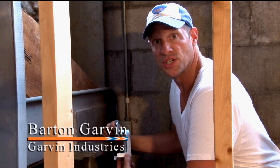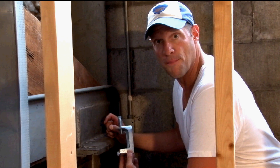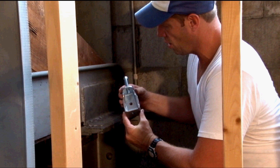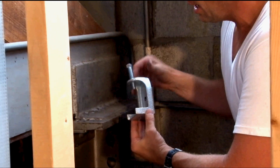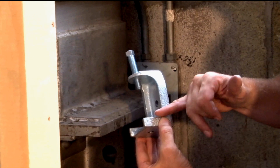In industrial settings, when you face extra thick beams, it's important to have a beam clamp that stands up to the test. Garvin Industries extra wide mouth beam clamps have a three and a half inch jaw opening and fit on just about any beam.